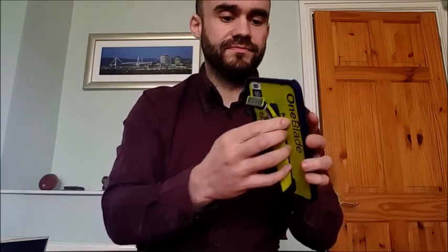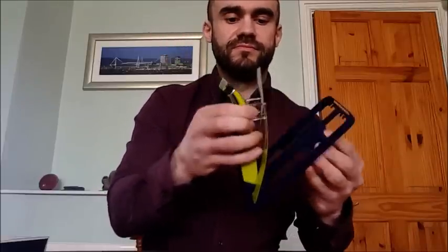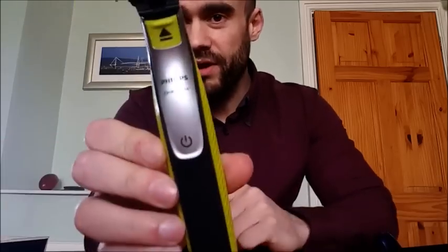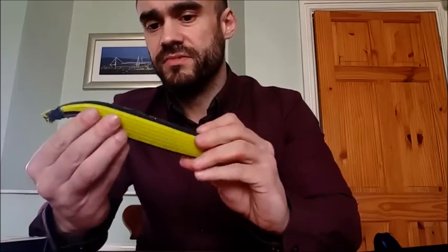Now let's take a look at the OneBlade itself. There are two little clips on the back to release the package, and now we get to the main event — the OneBlade itself. First impressions: nice looking device, nice weight in the hand, not too light but not too heavy. No charge on it at the moment.